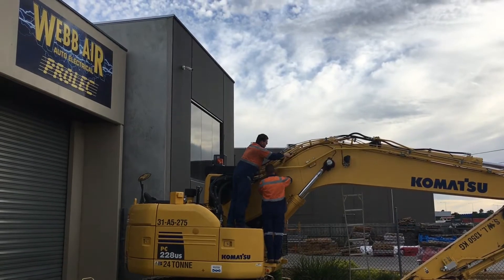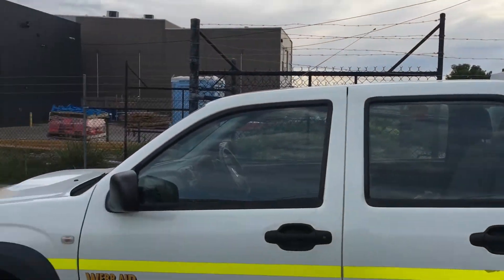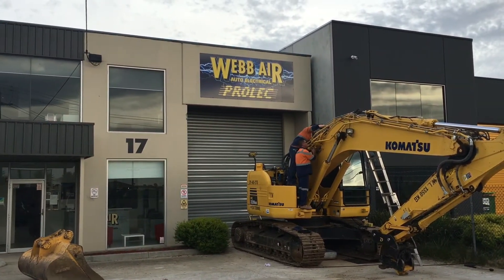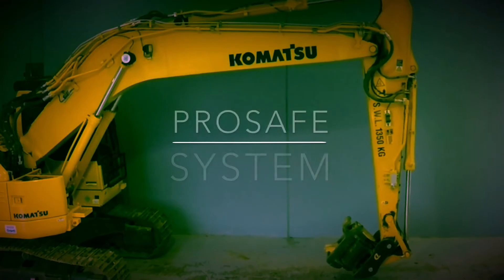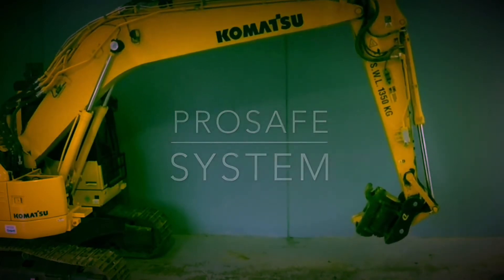Based in Melbourne, Victoria and with a comprehensive dealer network, Weber are the distributors for the Prolec range of solutions. They are proud to introduce the ProSafe system, a productivity and safety solution for your excavator operation.